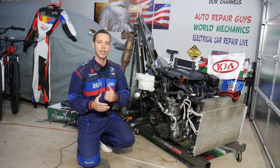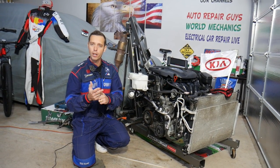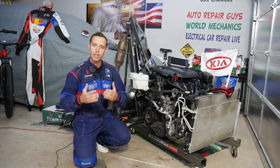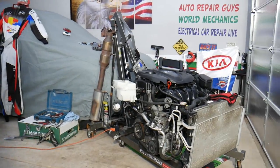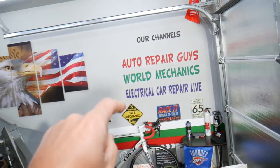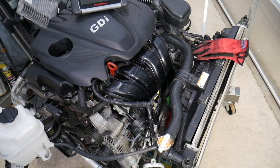All we need in return — please subscribe to the channel and like the video so we can keep providing this free information to you. If you need to buy tools or parts at a really good price with quick shipping, check out the link in the description below. Also, if you have a Kia Optima and want to see more videos about electrical components and fuses, check out our second channel, Electrical Car Repair Life — you can find quite helpful information there as well.